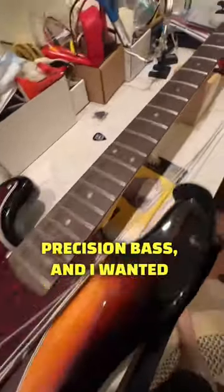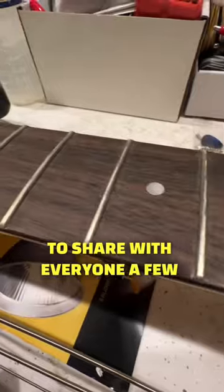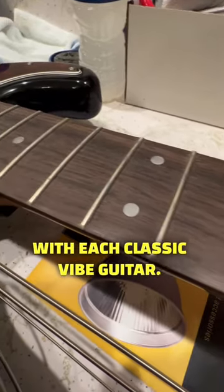This is my Squier Classic Vibe Precision Bass, and I wanted to share with everyone a few steps that I've had to take with each Classic Vibe guitar.